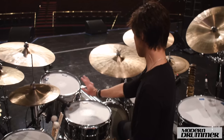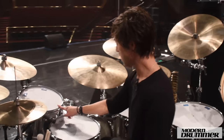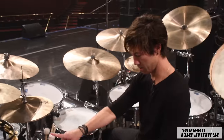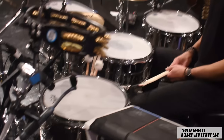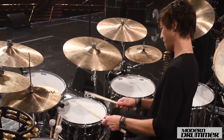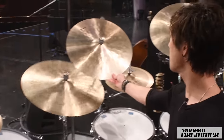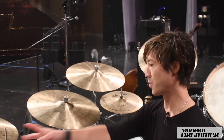This kit is a DW stainless steel kit — I think I got it in 2017. The toms are 13, 16, and 18. This snare drum is a PDP — it's a Pacific — which is a DW nickel over brass. This is also a 6½ by 14-inch snare drum. This one is my Black Beauty. And then we have a Legacy HHX 22-inch ride.